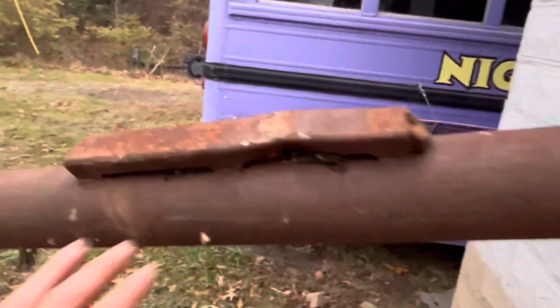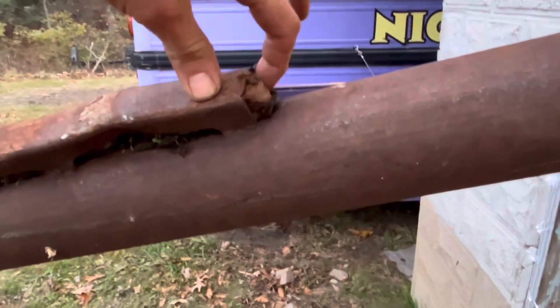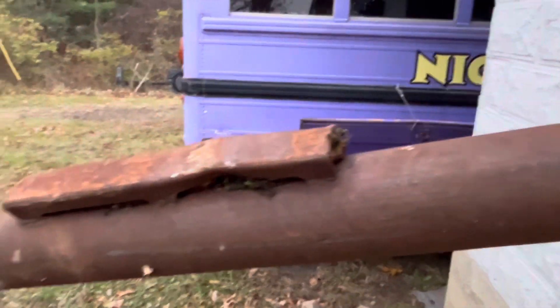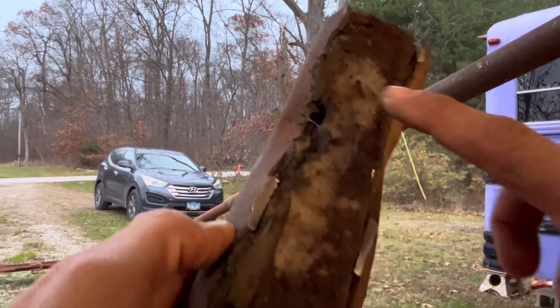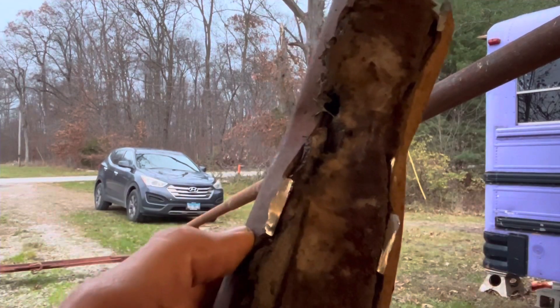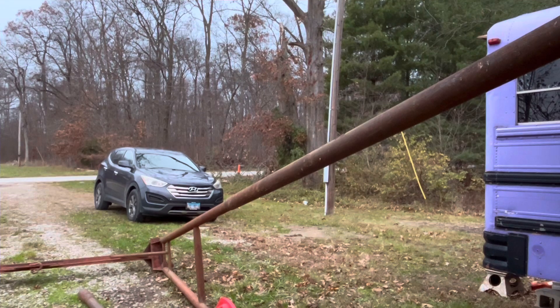I don't know what these pipes were for, but they've got these things on them with some type of foam in there. Hopefully that hasn't rusted at all — let me cut those off right quick and see what we're dealing with. That's probably some type of asbestos. Anyway, it didn't rust the pipe out, so back to cleaning.